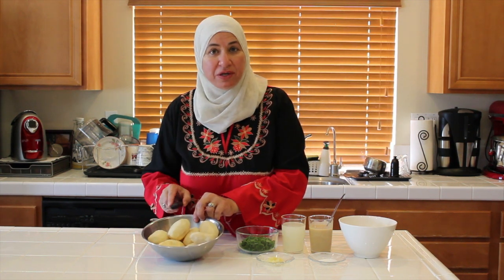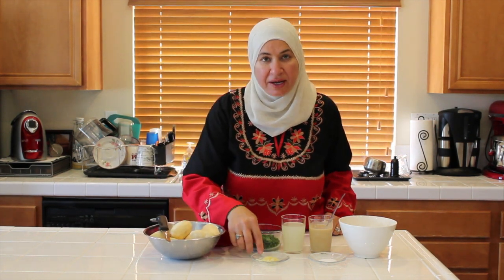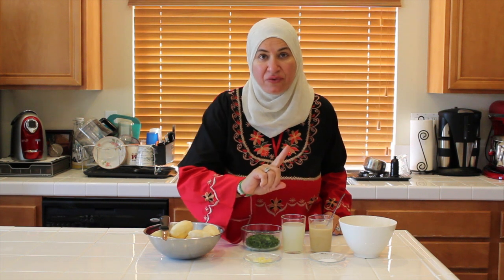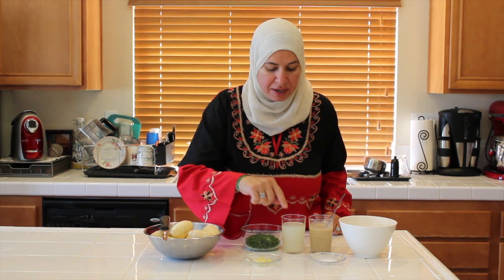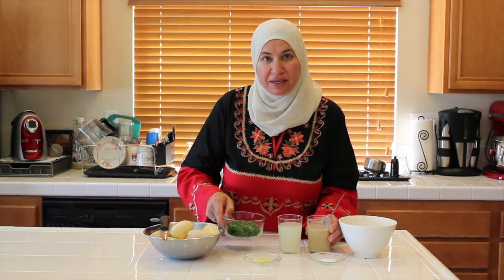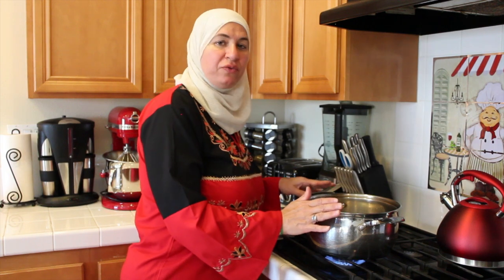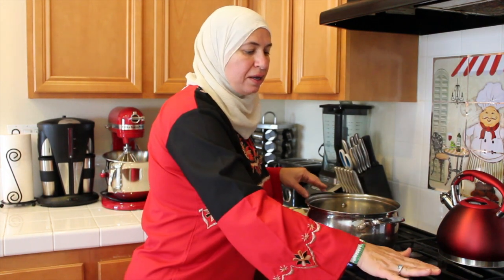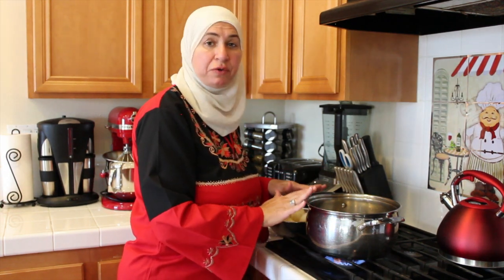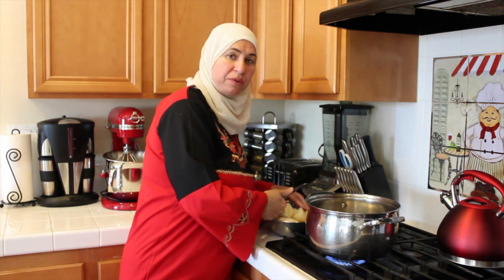Our ingredients are two pounds of potato, peeled and washed, and three cloves of garlic — I use a press to mash the garlic — half a tablespoon of salt, one cup of lemon juice, one cup of tahini, and parsley to mix with the potato when it's done. Now I have my water in the pot. I turn on the stove to medium heat, added half tablespoon of salt, and I'm going to cut my potato. It needs 10 to 15 minutes to be soft.